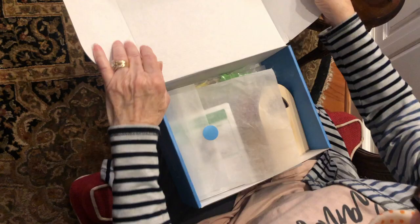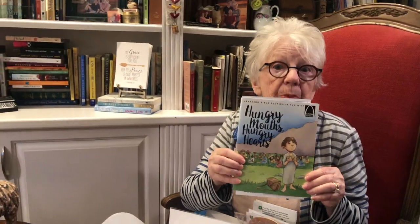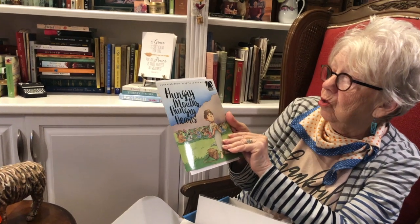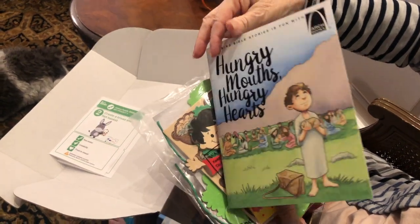So let's say you have two children and you ordered the box — what can you expect? She has aligned herself with Arch Books, which as moms you've probably already been introduced to. They're wonderful, colorful books that teach biblical principles. This one is called 'Hungry Mouths, Hungry Hearts' and it's all about the little boy who gave his lunch to Jesus, Jesus blessed it, and fed the multitudes. So how can you help your child understand all of that?